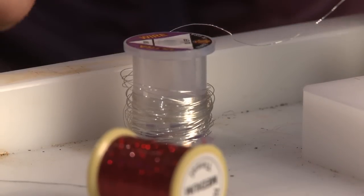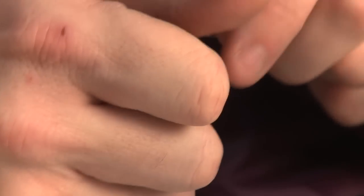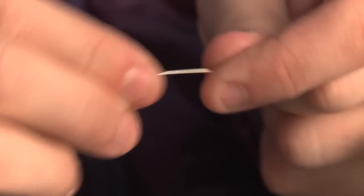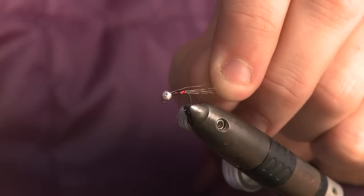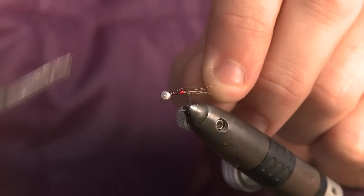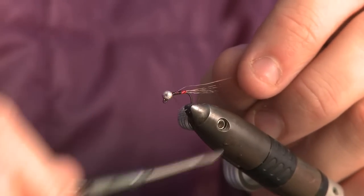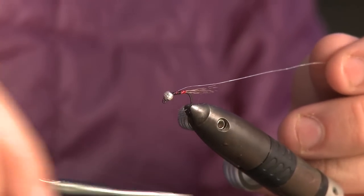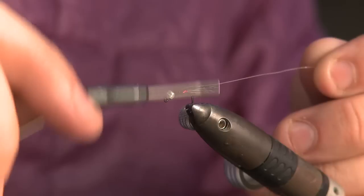Now I need my silver wire rib. You don't want to cut this with your scissors because it will blunt them — it's brittle enough that you can just give it a small tug and it will pull apart. I've got about 15 centimetres, plenty to play with. To stop it moving around I'm going to trap it in between the slot of the bead, then work back down to where my holographic tinsel starts.